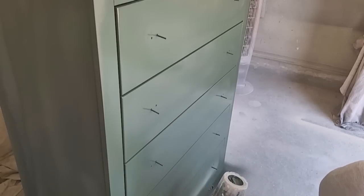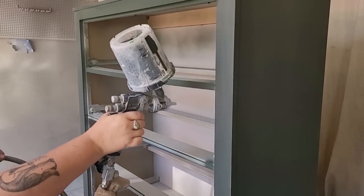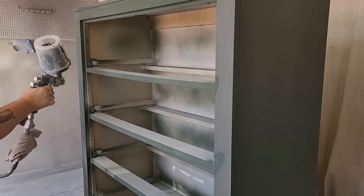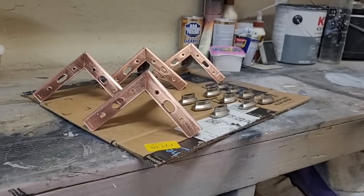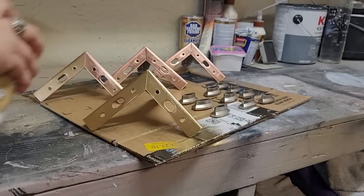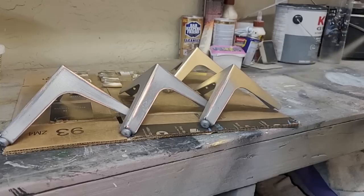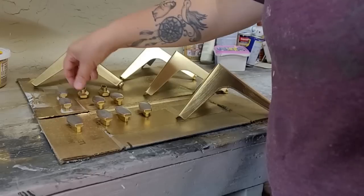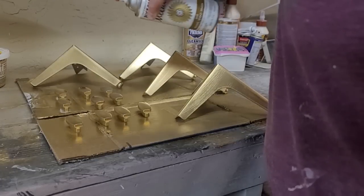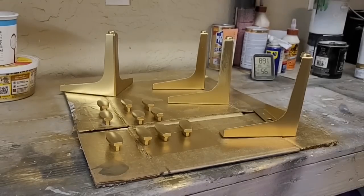Once I spray the second coat on the drawer fronts, I let them dry and take the drawers out so I can come back with my gun and add just one layer of paint to the inside trim — it's back behind the drawers and there are little tiny cracks and slivers you can see. For the hardware and legs, I'm going to use gold. I use Rust-Oleum Metallic Gold and spray a couple coats on all different sides and angles for complete coverage. When the gold paint was dry, I came back with Rust-Oleum Clear in a gloss finish and added a couple coats of that for protection.